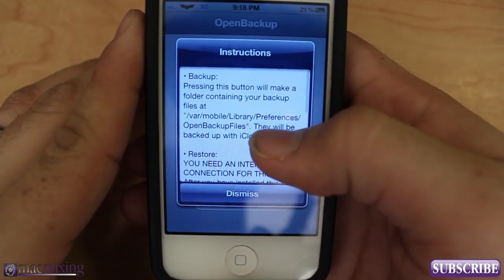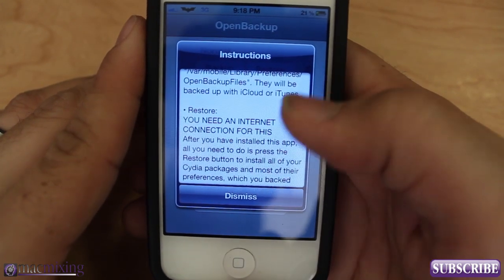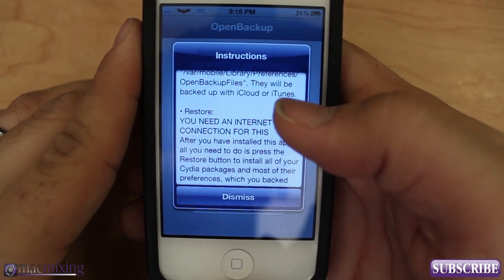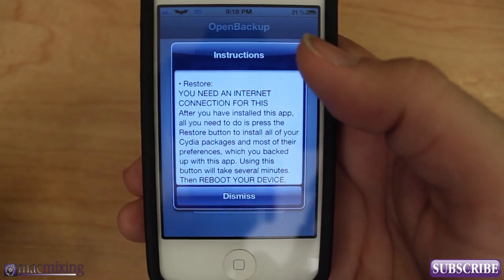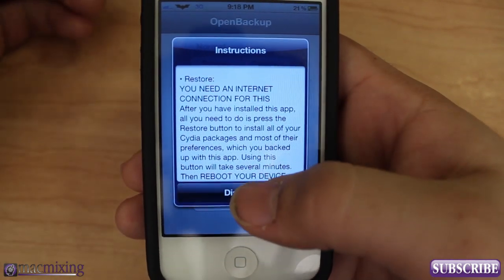The instructions are right here — to restore, you need an internet connection. After you have installed the app, all you need to do is press the Restore button to install all of your Cydia packages, and most of your preferences which you backed up will be restored.